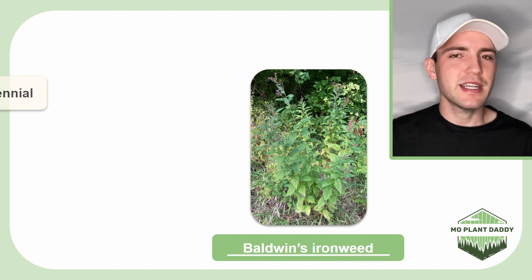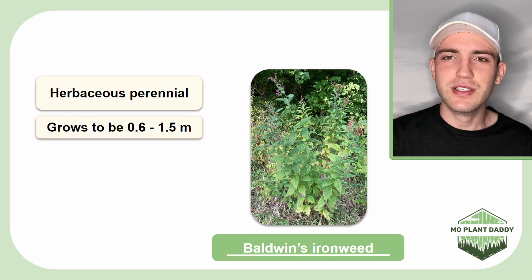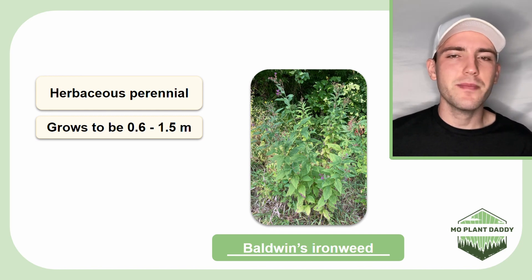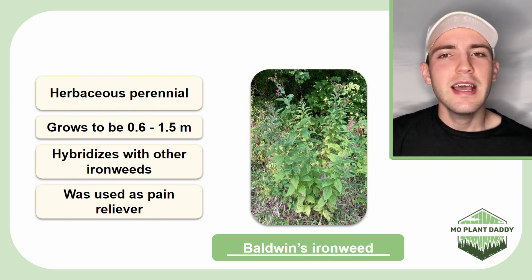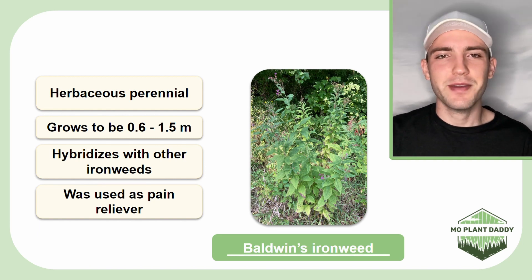Baldwin's ironweed is a herbaceous perennial plant that grows to be about 0.6 to 1.5 meters tall. Ironweeds can be quite difficult to distinguish from one another because they'll hybridize with each other. Additionally, ironweed was once used by Native Americans as a form of pain reliever, and they're typically not grazed on by cattle due to them tasting bitter.